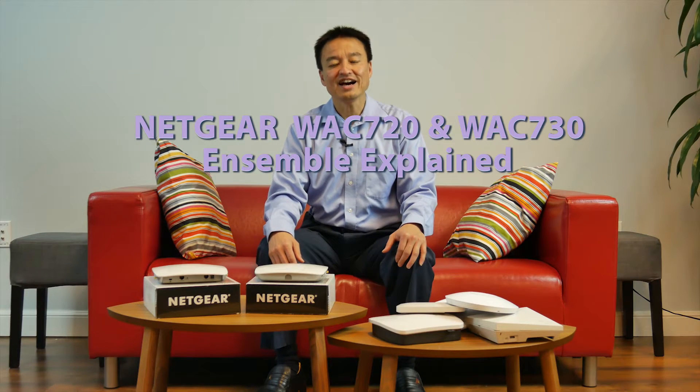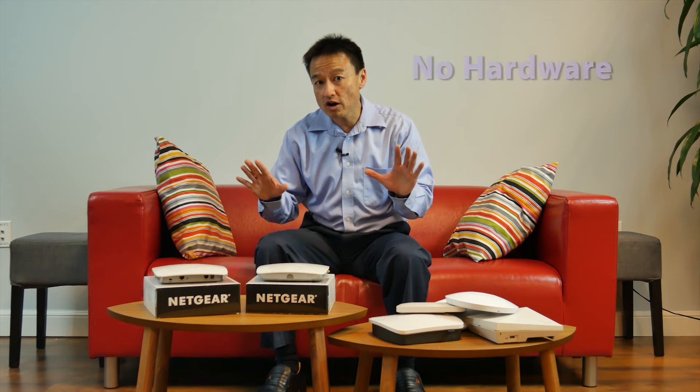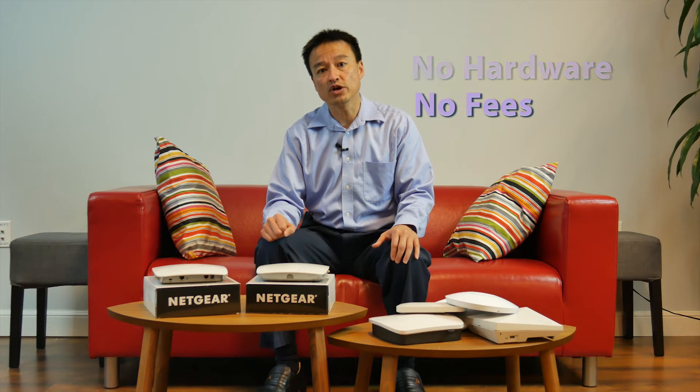Hi, today I'd like to introduce you to the concept of Ensemble Management on Netgear WAC 720 and 730 access points. Ensemble Management is a capability to manage access points centrally without using any hardware or paying any subscription fee. It comes free of charge with all Netgear 11AC access points.